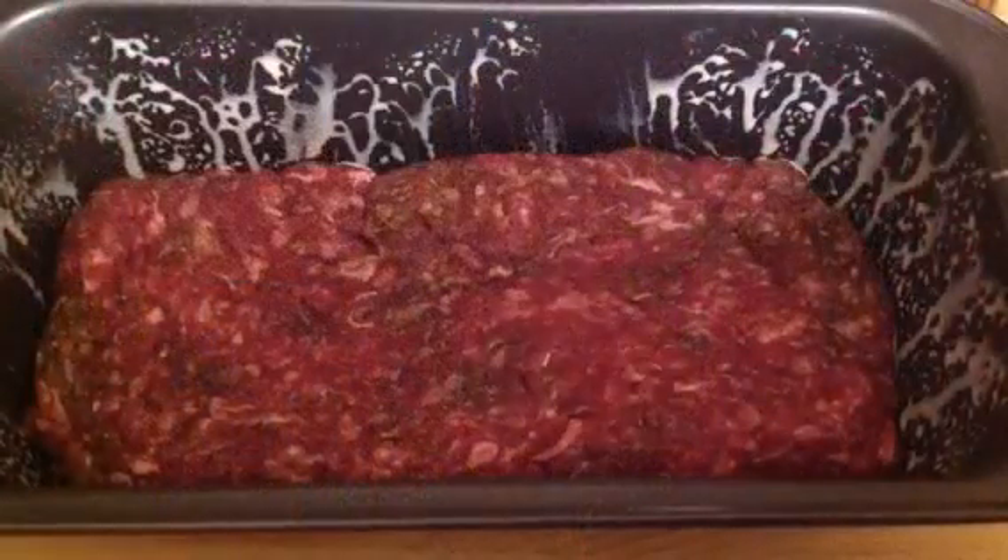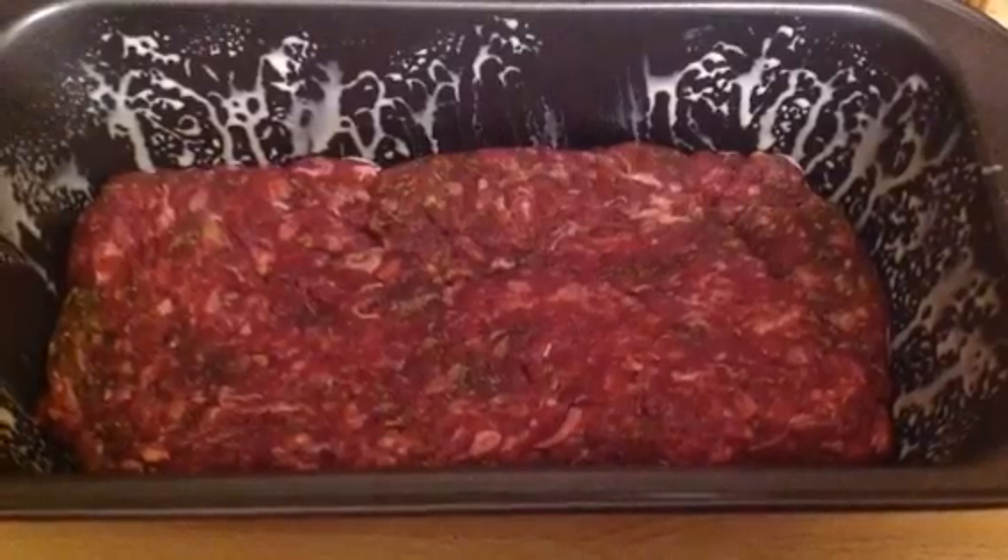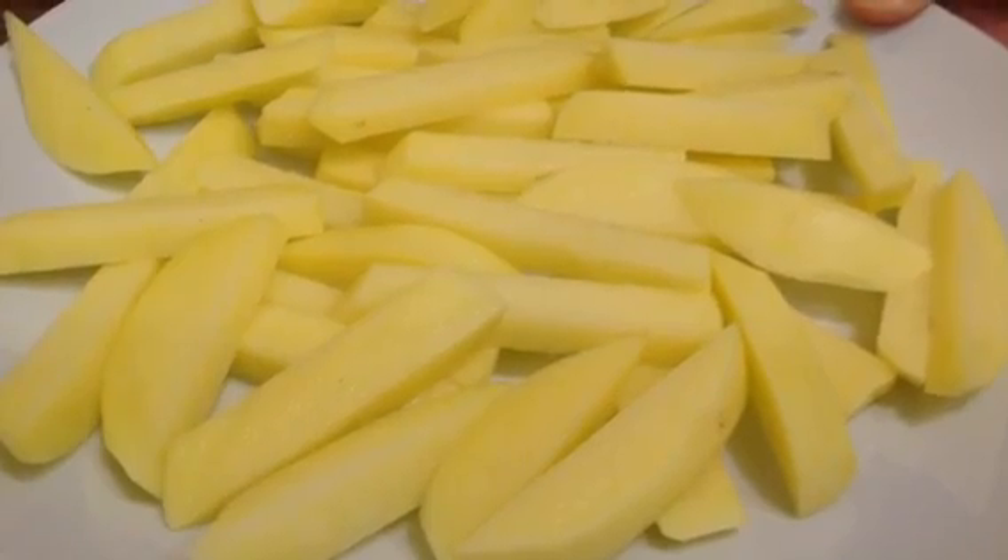Mix it together and pop it in a loaf tray sprayed with fry light and put it in the oven at 180 for about an hour. Then a little tip: